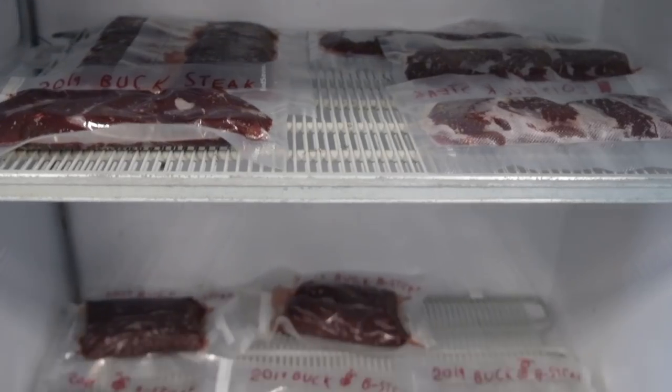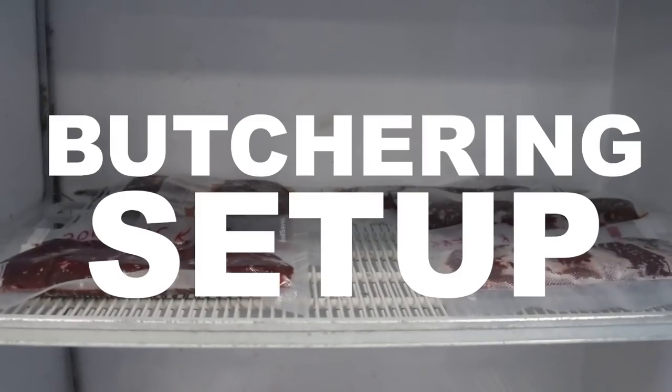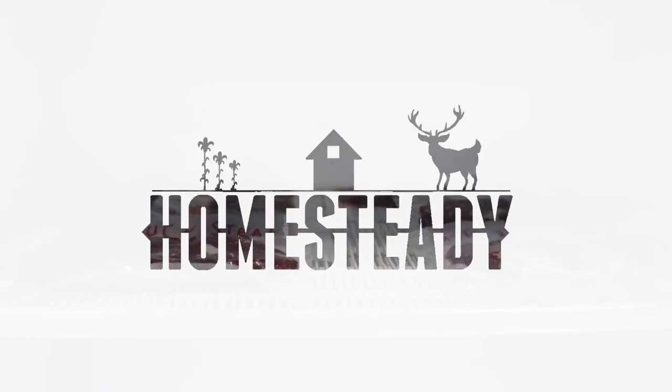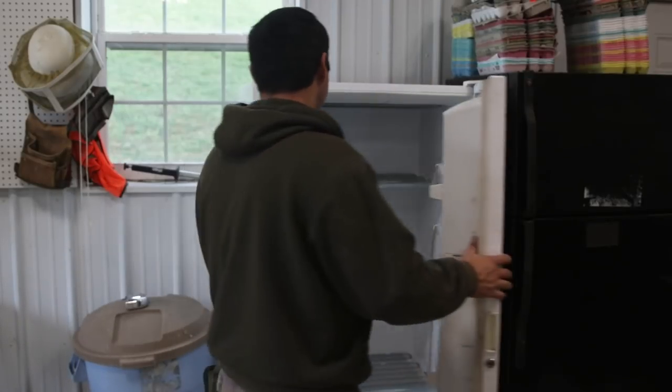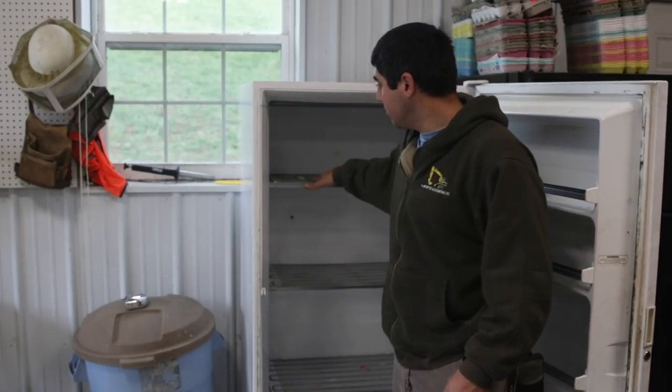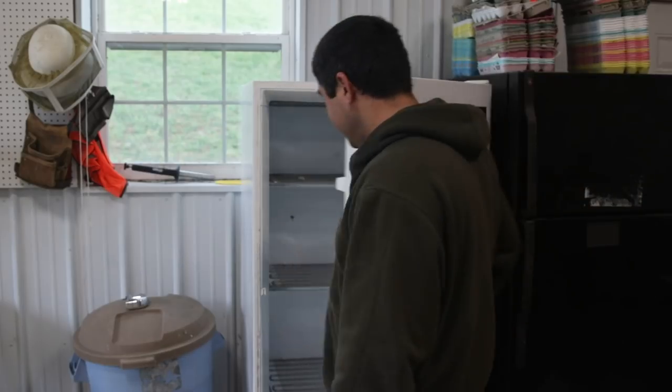This is a Gibson heavy-duty commercial freezer with those old-timey freezer racks — a very old style of freezer. My butcher told me if you're doing at-home butchering, you want this kind of freezer, not the more modern ones. I'll explain why in this video.